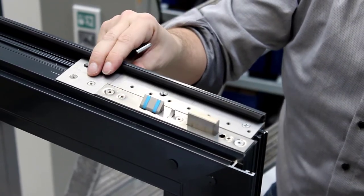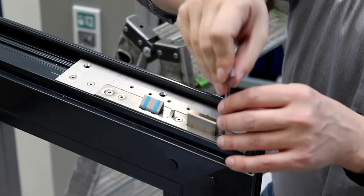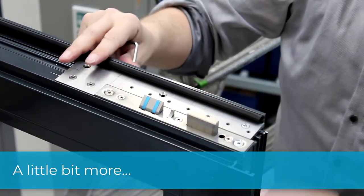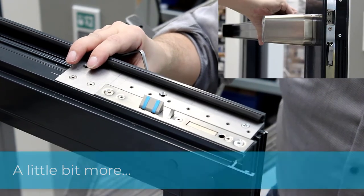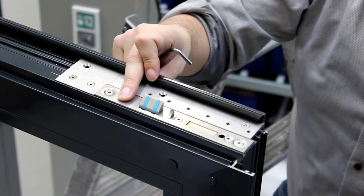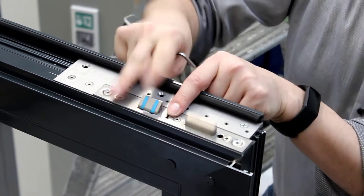Check again. If it is not unlocked precisely, adjust again with quarter to half turns. Check the function a few times until the bolt always remains in the unlocked position.